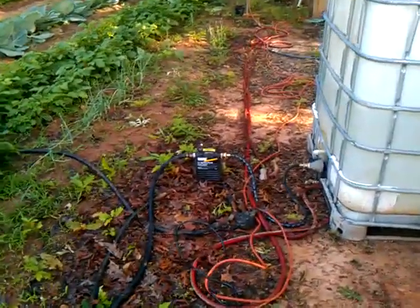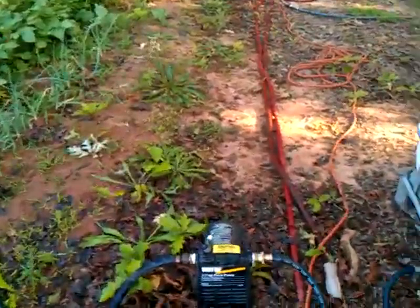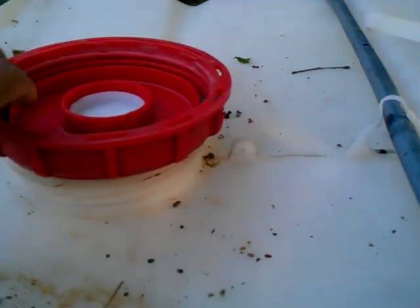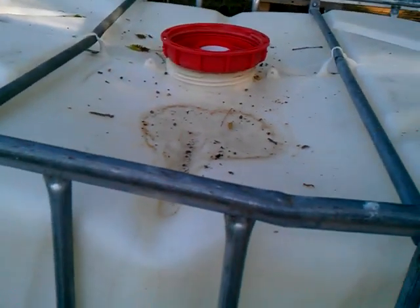There's my little pump that I use — it's just a little laying pump. I actually bought it at a hardware store. One thing that you do have to do is take these lids off while it's pumping, because it's sucking the water out of this jug and it'll actually collapse them.